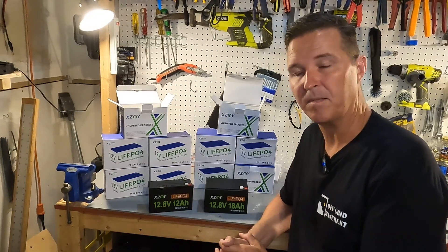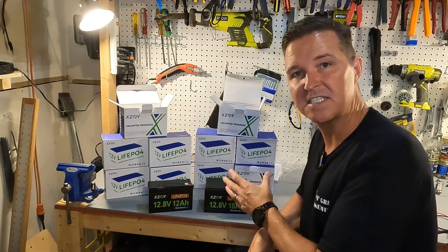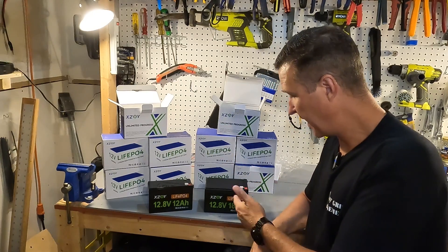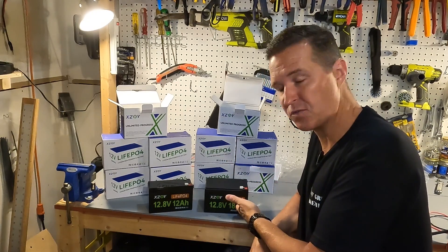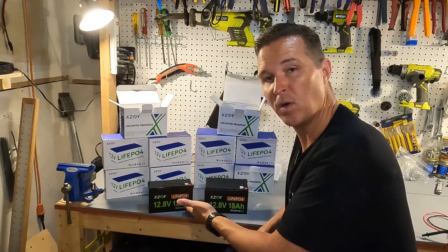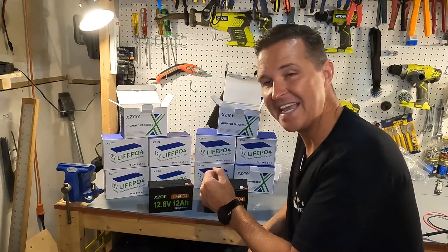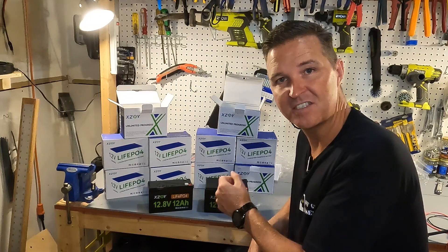Hello everyone and welcome back to the channel. Today we're going to be looking at smaller variations of lithium iron phosphate batteries. We have an 18 amp hour 12 volt battery and a 12 amp hour 12 volt battery from XZNY. So let's check it out.